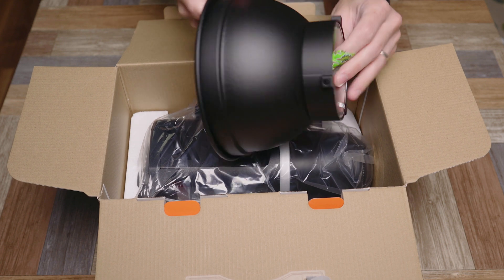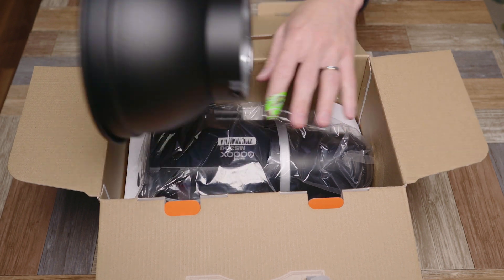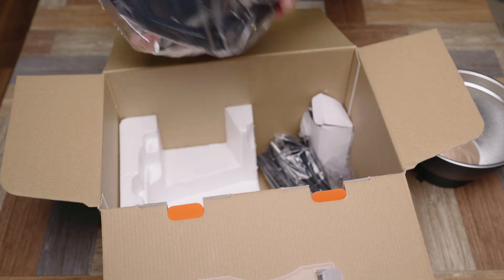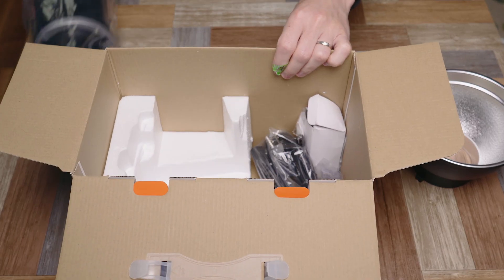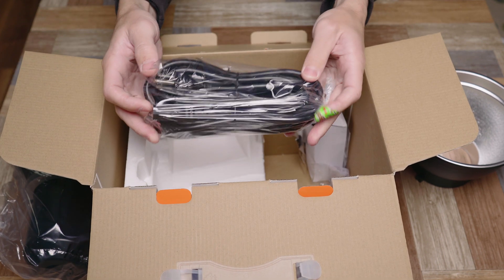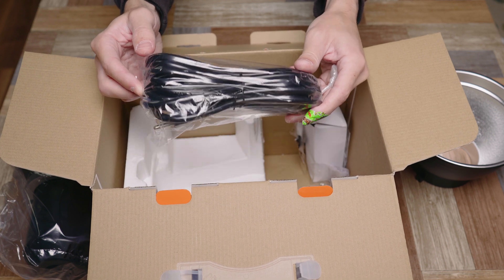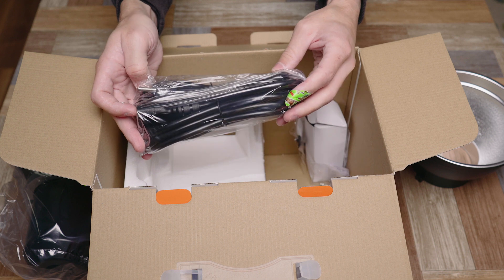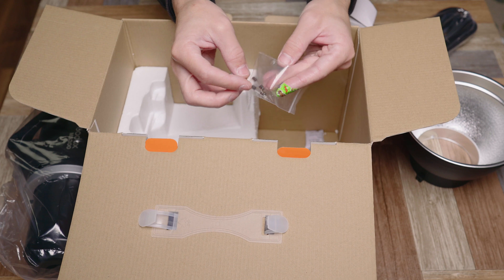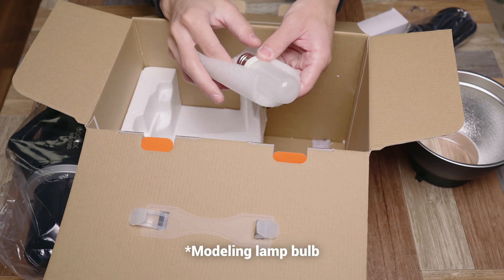There's the reflector - looks like a pretty standard reflector with a built-in Bowens mount, which is great for compatibility with the other flashes I already have. Then you've got the cable. Being restricted to wall power, the cable length is definitely an important factor. There's also a sixth piece - more of a diffusion cloth - plus some spare fuses and a spare bulb.